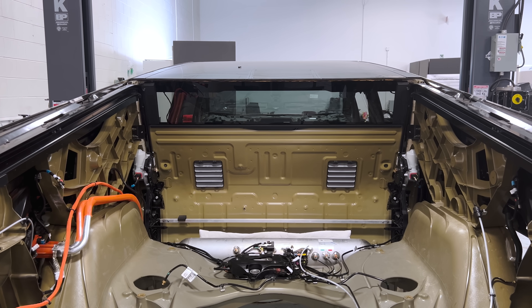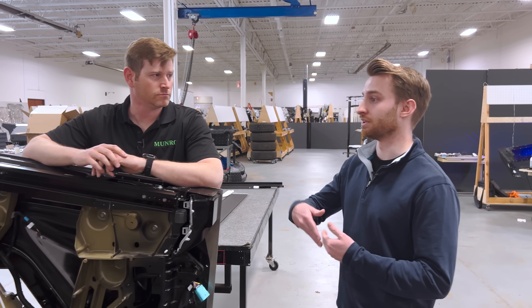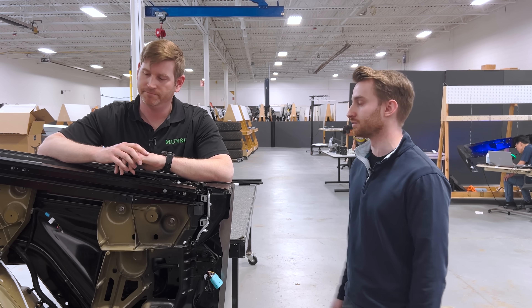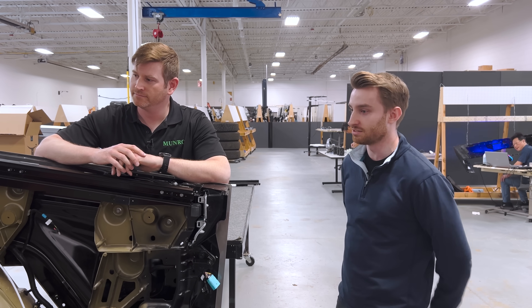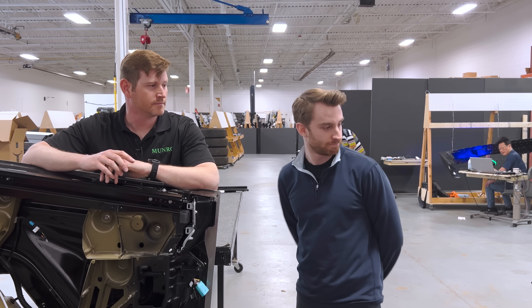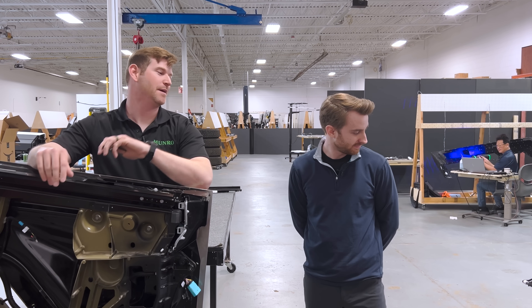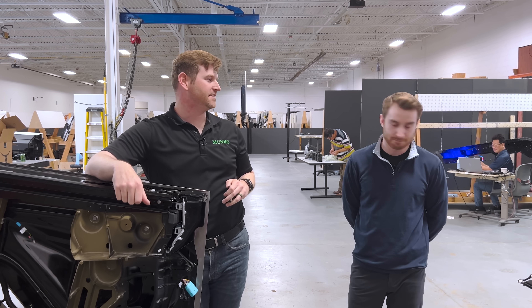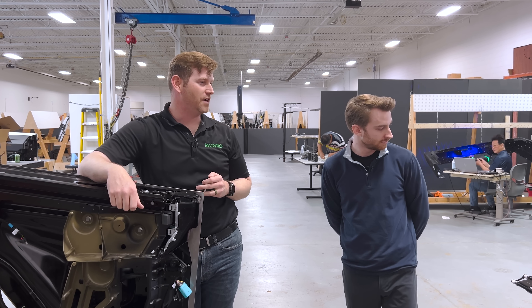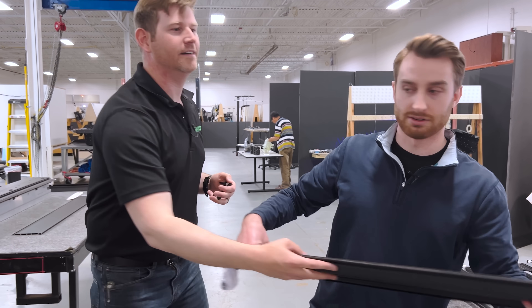The tonneau cover plays a significant role in the styling and aerodynamics of the vehicle and has to live up to durability requirements — I think it can withstand 300 pounds. That drives a lot of requirements into the system. I haven't seen anything about freezing conditions, but given the size of the powertrain for the tonneau cover, it probably would be able to move relatively well through adverse conditions.